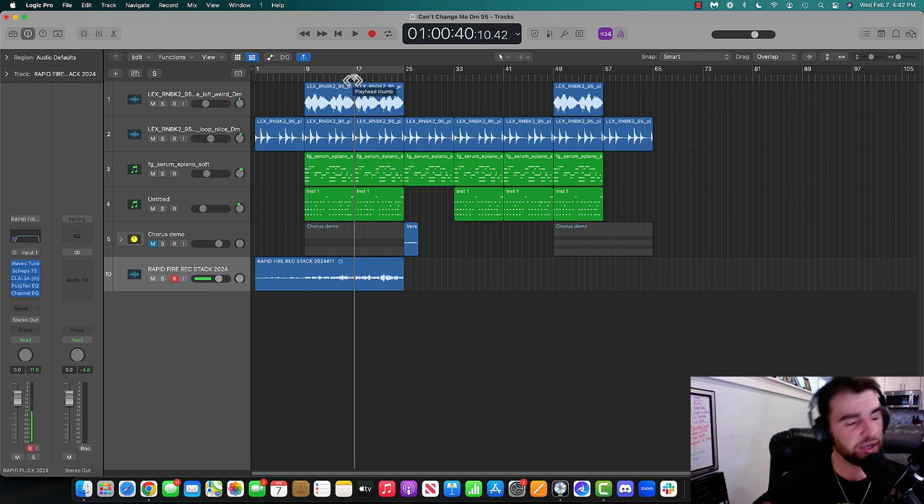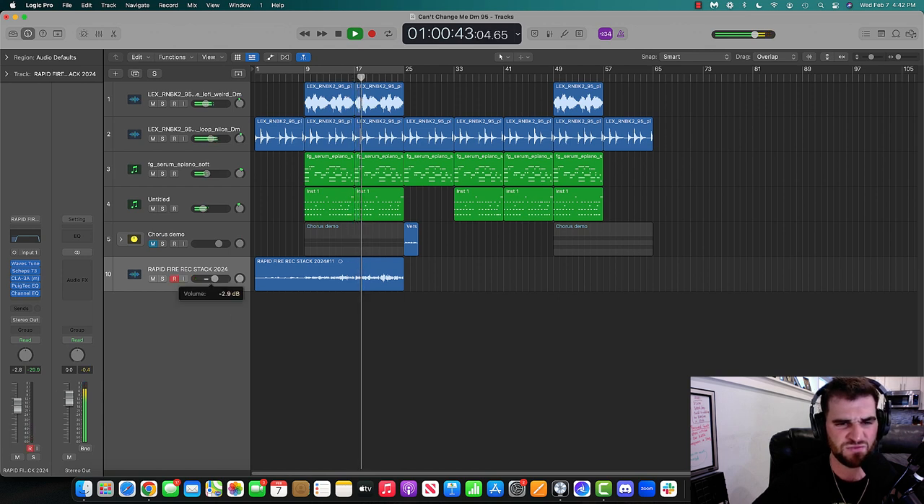And then I'm going to record with the plugins. Check it out. [Playback with plugins] 'Thought I need a chain, but they couldn't change me. Married to the game. How could you blame me? Had to grow up. Couldn't be the same me. Had to let them hate me. They don't want you to grow. They don't want you to know. They don't want you to see. They don't want you to be what you want to be.'